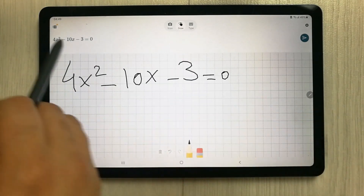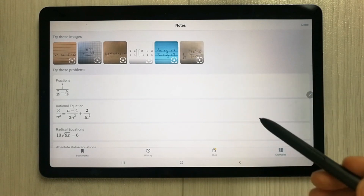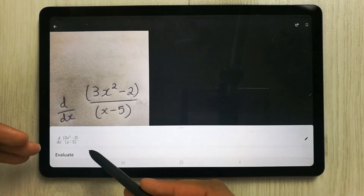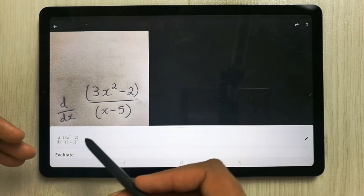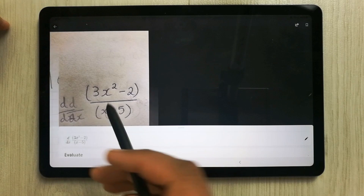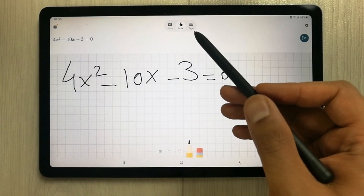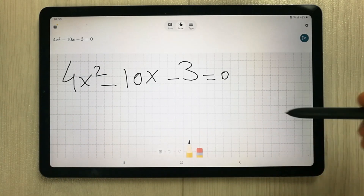The second thing I want to mention is you can also scan your page. For example, you can write down anything on your page — I'll show you. You can scan anything on the page and it will convert it as well. I just take a picture of the page and it converted it.